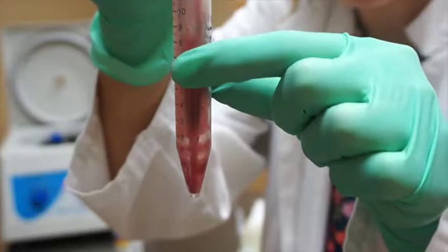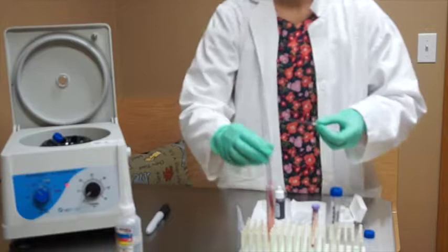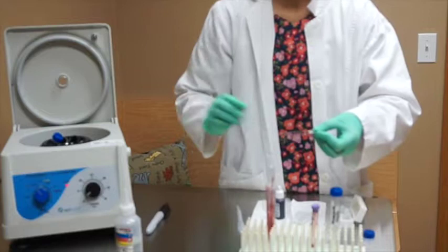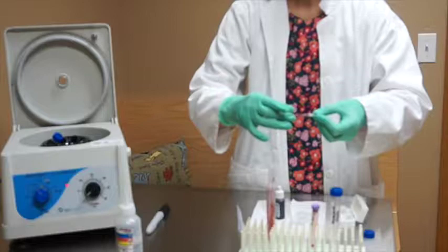Once we've mixed it a few times, the next step is to take a single drop and place it onto a microscope slide. Then we take our microscope cover slip and set it on top just like so. Your cover slip should look something like that.